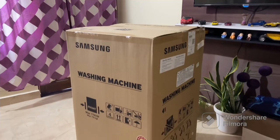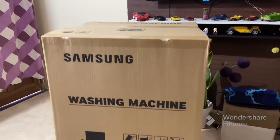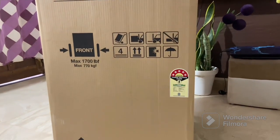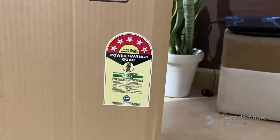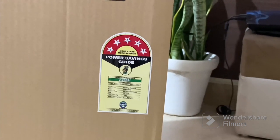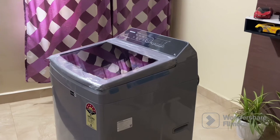Hey guys, welcome back to the channel. Today we have an exciting unboxing video for you as we unveil the Samsung Eco Bubble Inverter 7 kg washing machine. This washing machine is equipped with Samsung's latest technology and is a highly useful appliance for all laundry needs. So without any further ado, let's dive into the unboxing.